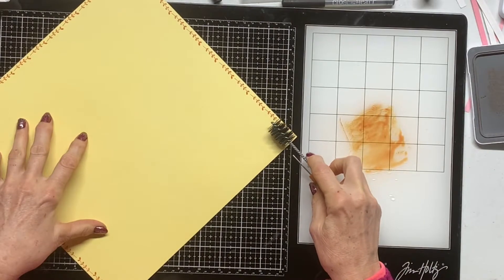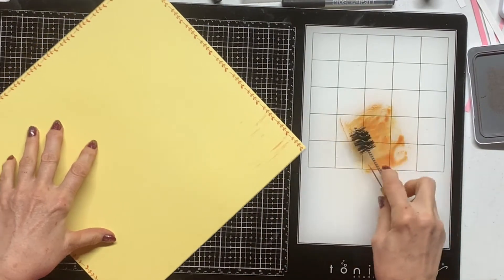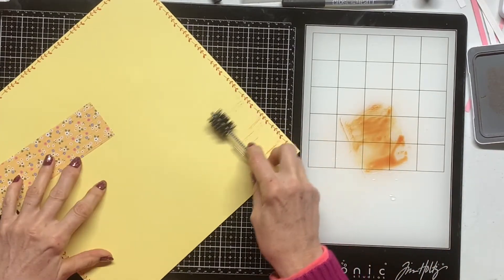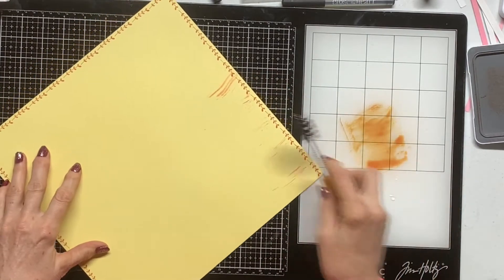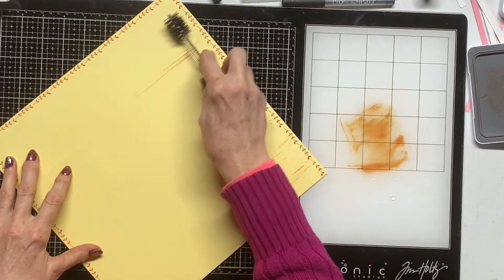So we'll see how this goes. This will be the same kind of lines — I don't want to do a lot. And you know, wood is not perfect.